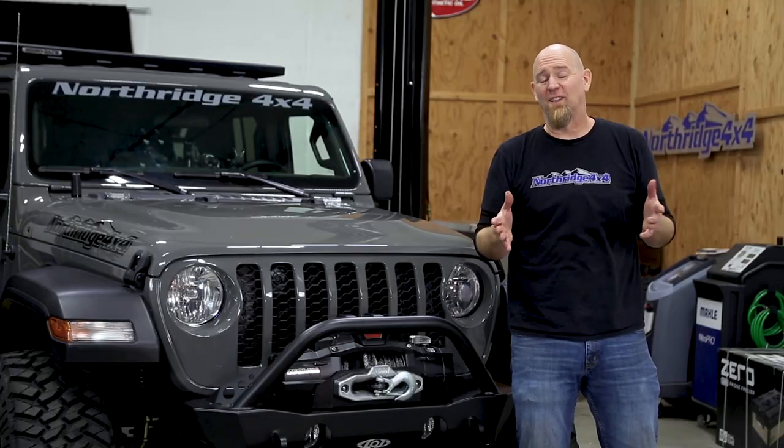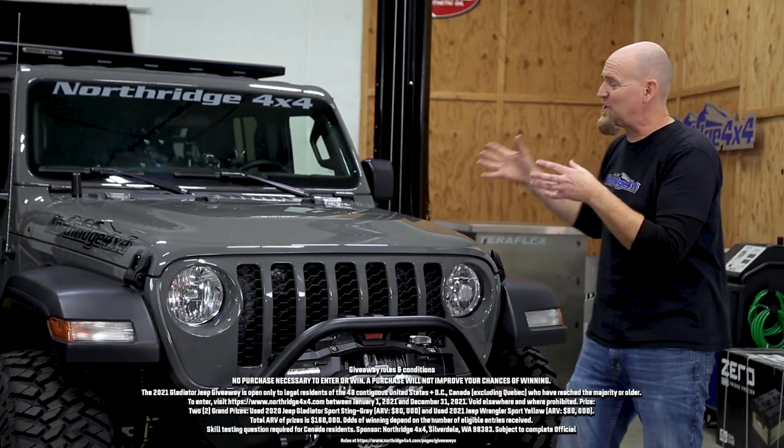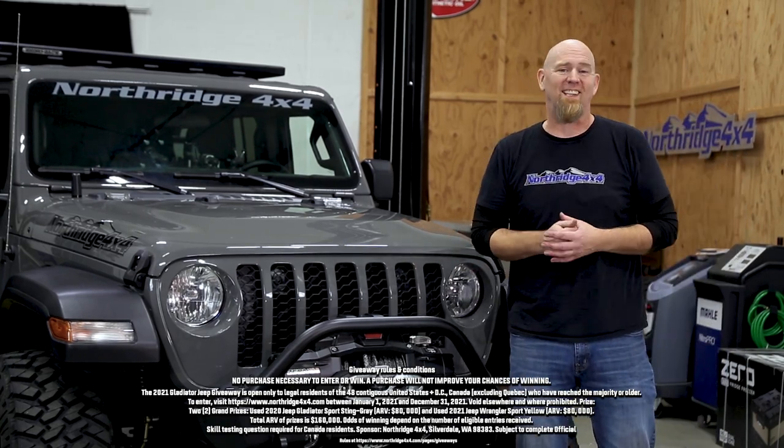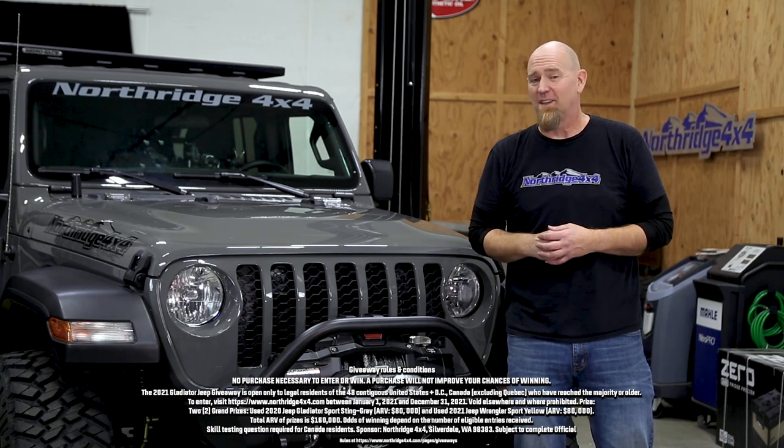That's it for this video. If you want a chance to win the Stingray Giveaway Gladiator, click that link down in the description box below. Thanks for watching today — we'll see you again soon.